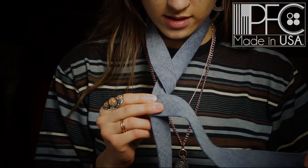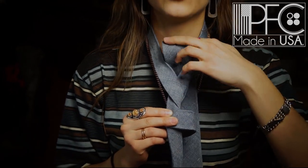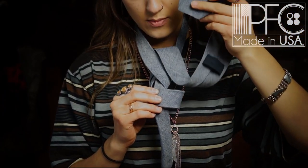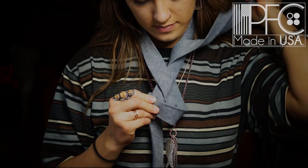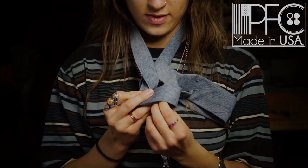Now at this point you're going to pull it underneath. Put it through that top space all the way through, and by doing that we're creating a loop right here. You're going to want to put that fat end right through that loop.